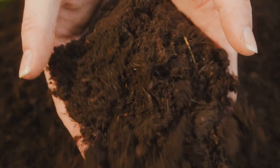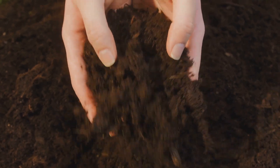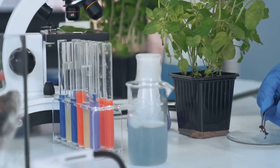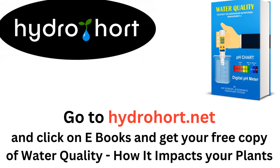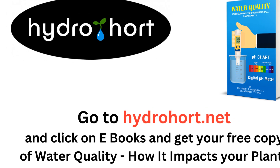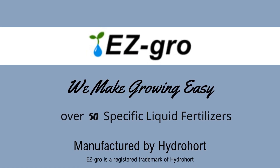As we wrap up, let's leave you with this. The quality of water can significantly alter your soil pH, an often overlooked secret ingredient for stunning houseplants. The right soil pH promotes proper nutrient absorption, supports healthy microbial activity, and ensures your plants flourish with vibrant growth. To discover more about water quality and its pivotal role in your indoor garden, head over to hydrohort.net and click on e-books for our complimentary e-book. Trust in Easy Grow to nurture your indoor garden to its full potential.